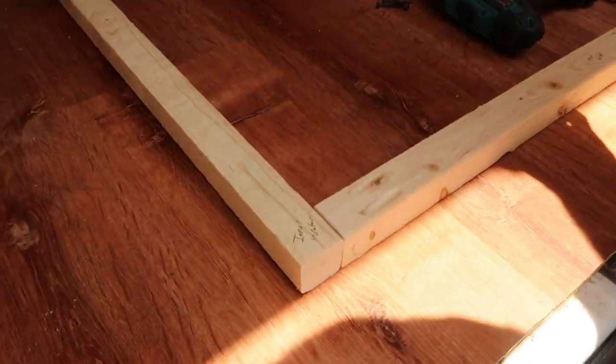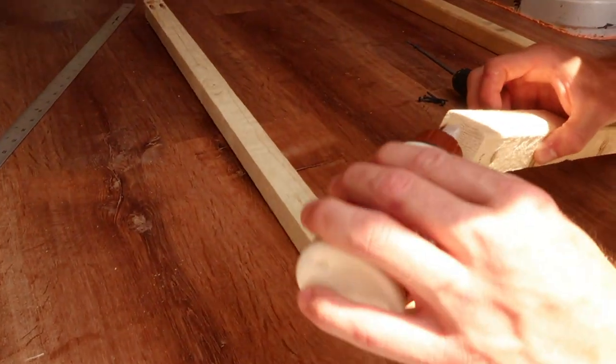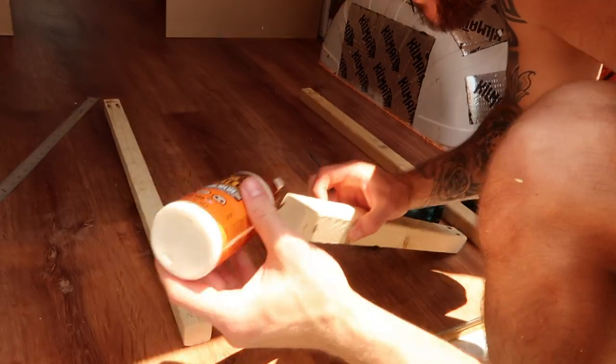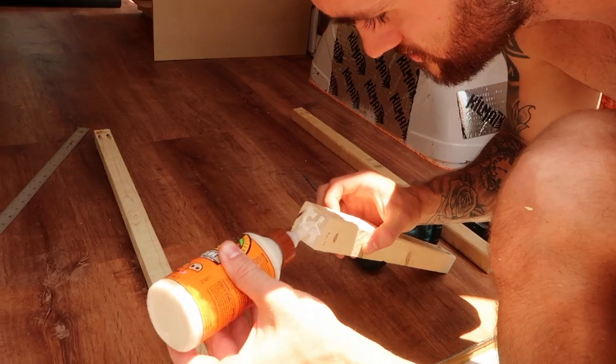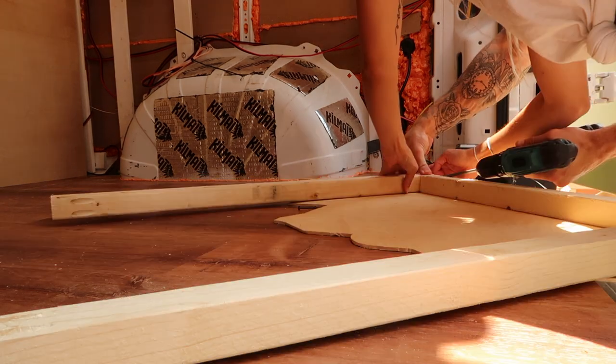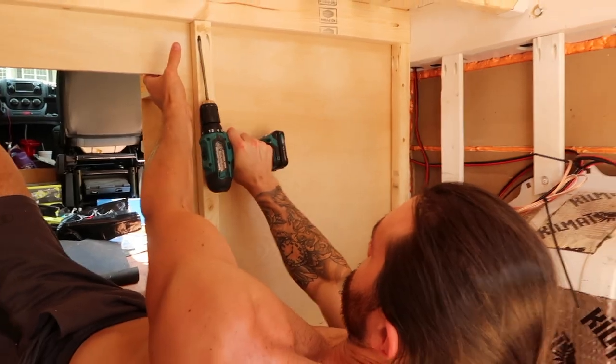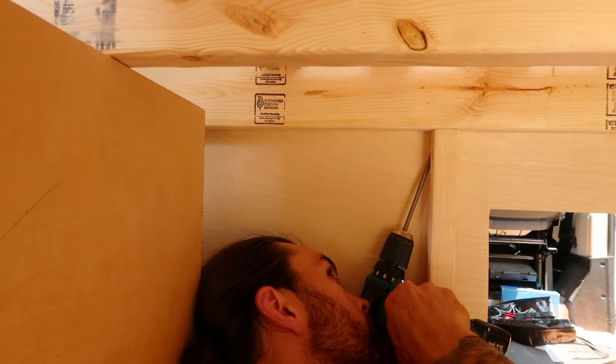We removed the loose pieces and got them pocket holed. This is the generic shape it is going to be — pocket hold of this, pocket hold of that, and then the top of those are going to go into the 2x4. We are just going to start throwing some wood glue on here so we can double seal and make sure these are strong. Now that we got the supports and braces done, time to get the face of the bed glued and nailed to the actual front of the bed.